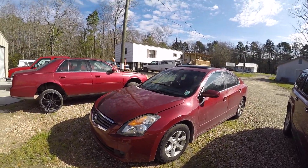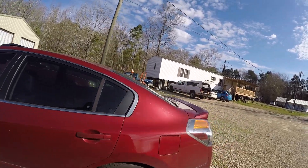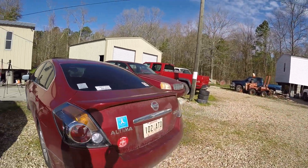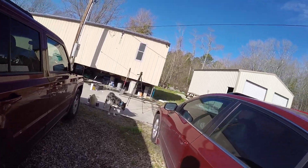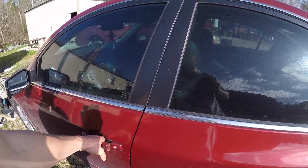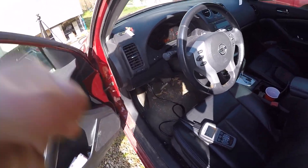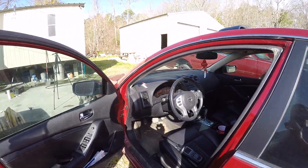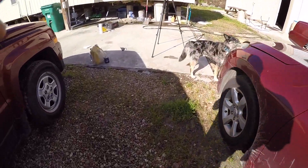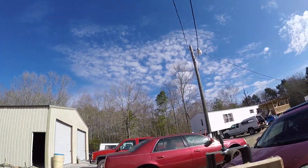Today we have a 2007 Nissan Altima, 2.5 liter four-cylinder. It has a code P302, which is a cylinder 2 misfire. We used our code reader, of course. So today we're going to diagnose and figure out what the problem is and fix it.